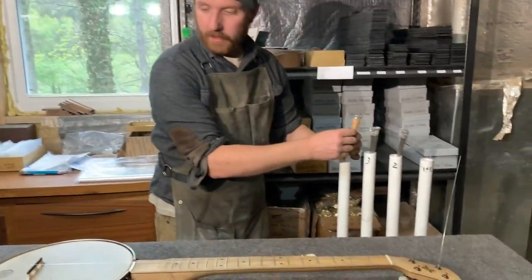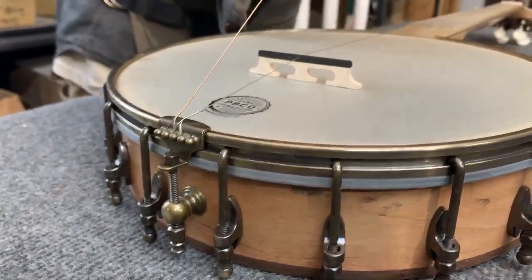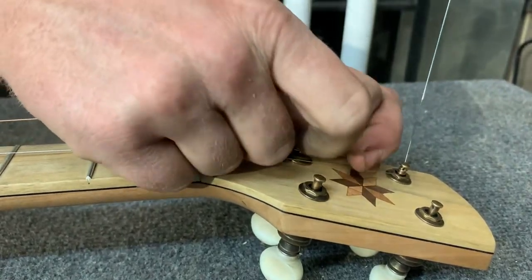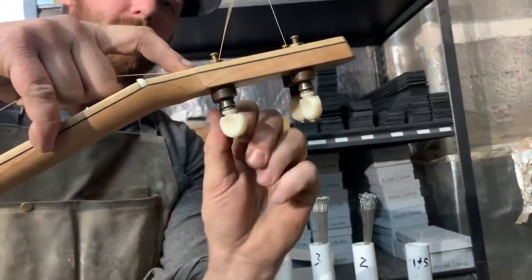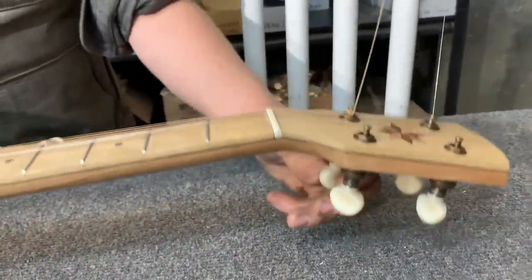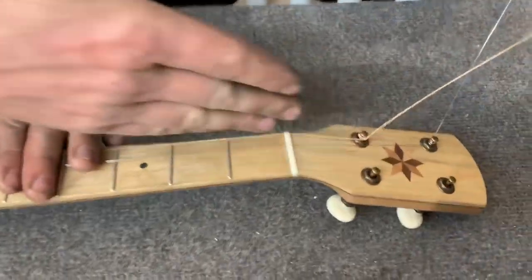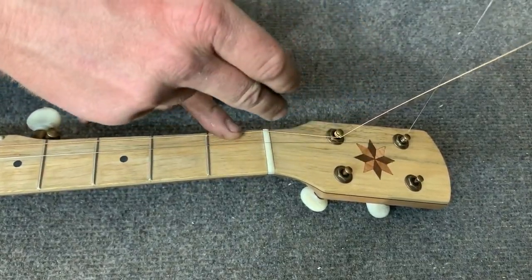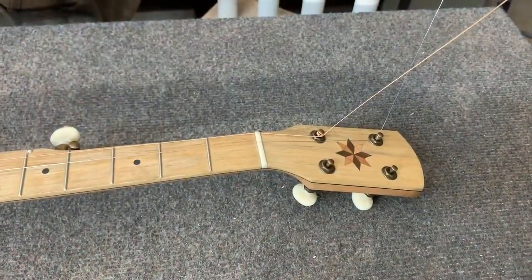I'm going to go ahead and string up the other strings. At this point it doesn't really matter which string you put on, but I'm going to do them in the same exact method — wrap it around a few times, point it up. The strings should go in the middle of the pegs. The low D string and the G string are going to wrap from right to left, and then the opposite on the other two pegs, from left to right.